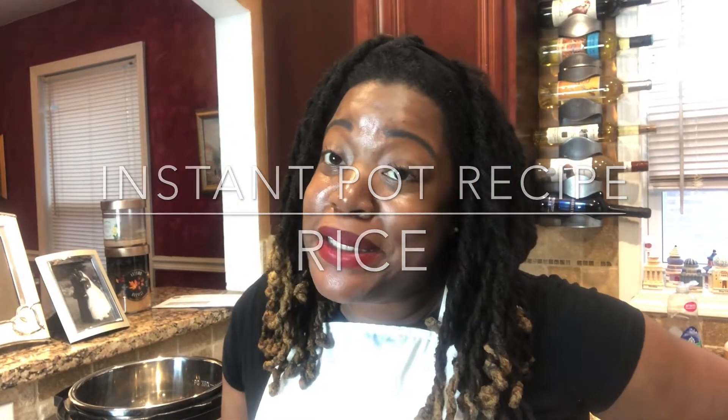Hi friends, Windy City Peach back with another tutorial on the Instant Pot. As you know, and for those who are new, my name is Andrea Harvey, also known as Windy City Peach. And I'm here to make your life just a little bit easier.